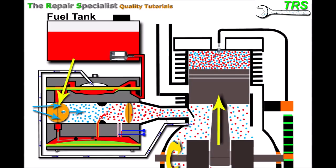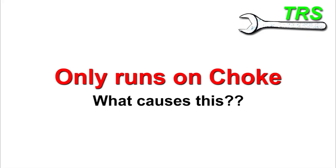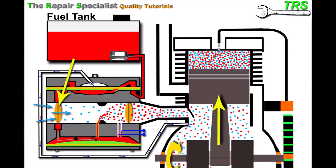Even though the choke butterfly is now open, some vacuum is still maintained inside by the venturi — this restriction here — and that's enough to draw sufficient fuel out of the jet. What we find with an engine that will only run on choke is that it's an engine asking for more fuel. Basically, the problem is a fuel starvation issue that the engine is going through.